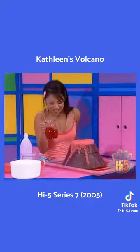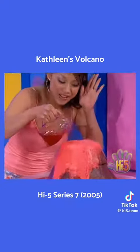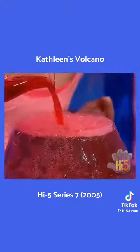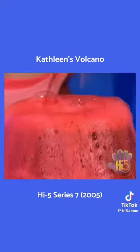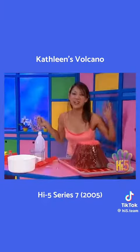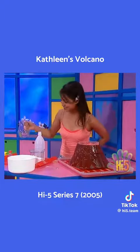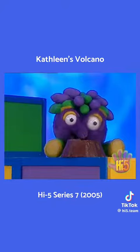Bubble, bubble, bubble — see the volcano. Bubble, bubble, bubble — hear the volcano. Bubble, bubble, bubble — watch the volcano. Lava bubbles out again and again. That's so cool, but a bit messy. I'll need a towel for this. Volcano, go!